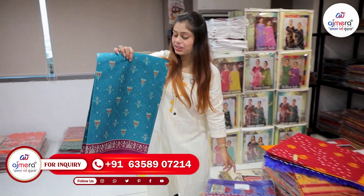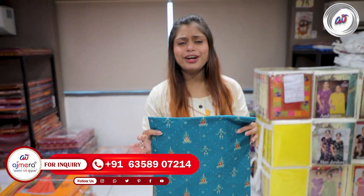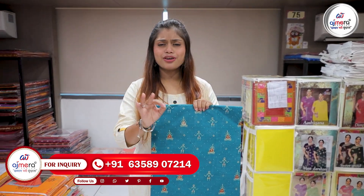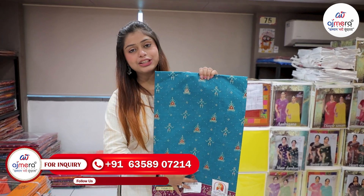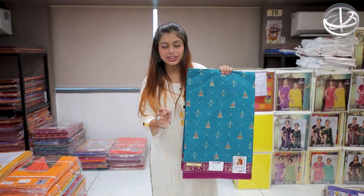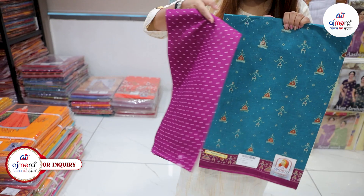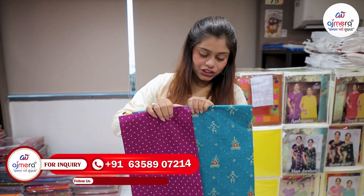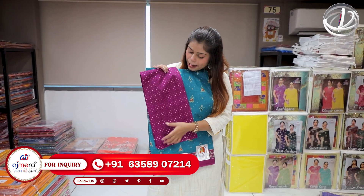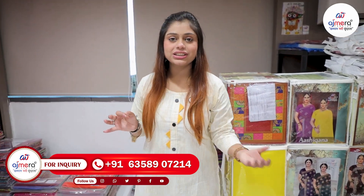If you want to purchase such varieties, please visit once. The address will be given — call and visit, and you will get all the information. This collection is good. You can see the price. The blouse piece — you will see the color contracts. This is a blouse piece. You will find a very beautiful rama color concept, and a blouse piece is included in the box.